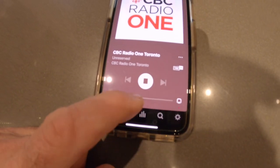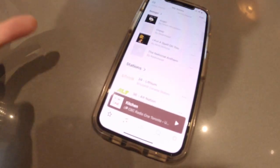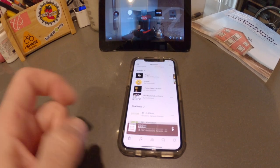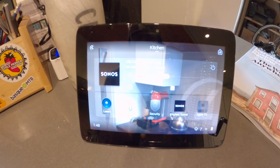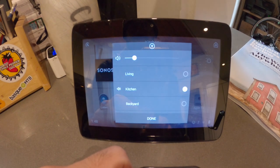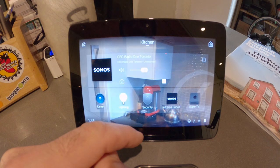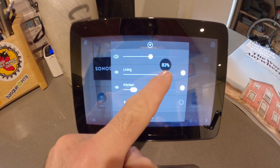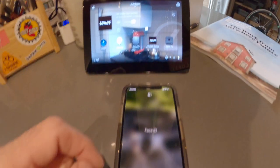One of the things I want to show you is what happens in Control 4 while you're using the Sonos app. I recently paused the music - it was on CBC - so I hit play again, and you can see my Control 4 touchscreen is showing that the kitchen is playing CBC Radio. I can adjust the volume immediately and group it with other zones, like the living room. Grouping integration works really well.